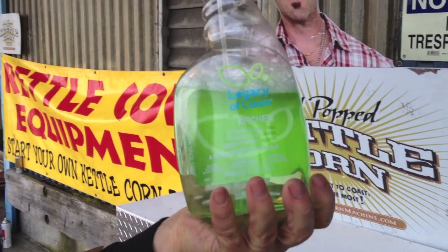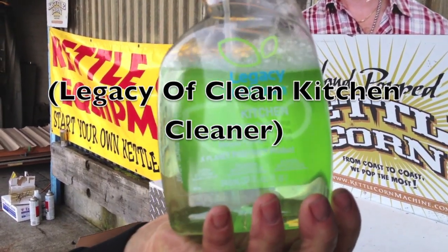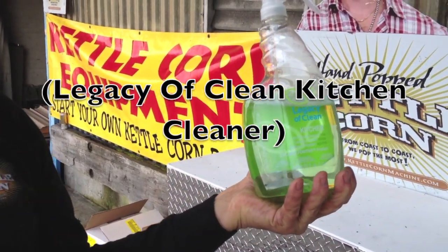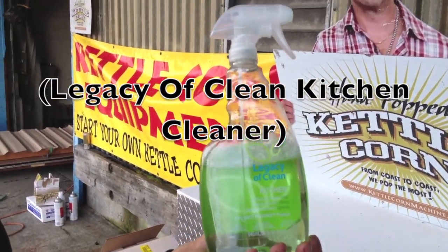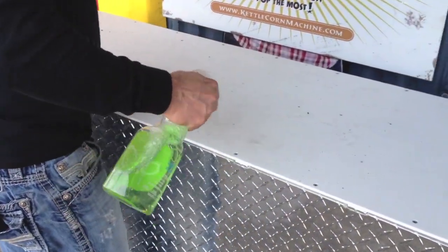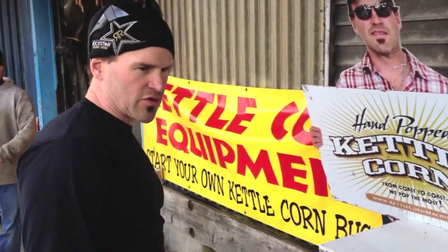Okay guys, here's what we use when we're out in the field and we're cleaning up. We use this Legacy of Clean Kitchen Cleaner. It's super awesome stuff. It just doesn't leave any noxious chemicals behind, you can wipe it up. So what we're going to do here is we're just going to clean the top of this, pressure wash it up and it'll be totally clean.